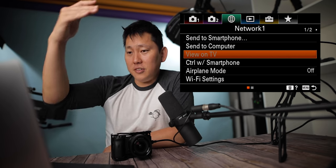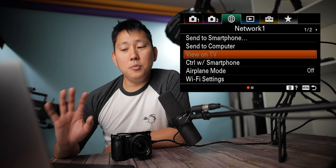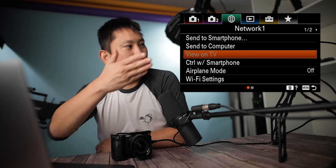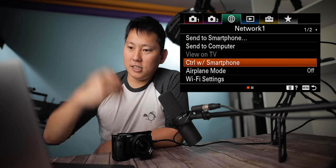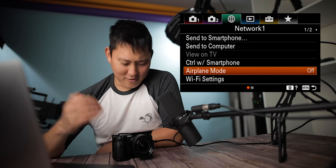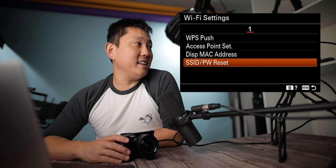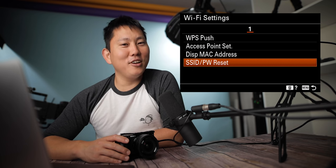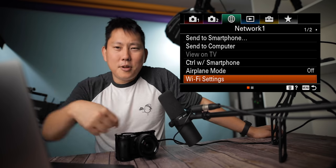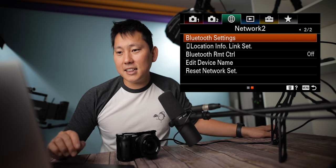View on TV: apparently you can view images on a network-enabled TV wirelessly if it supports DLNA renderer, but movies cannot be shown via Wi-Fi — you have to use an HDMI cable. Control with a smartphone lets you wirelessly control the camera via Wi-Fi. Airplane mode — had no idea this camera had that setting. Then there's Wi-Fi settings with WPS push, access point setup, display MAC address, and SSID/PW reset. Wi-Fi stuff gives me a headache — I think I'll just pull out the memory card and do it old school.